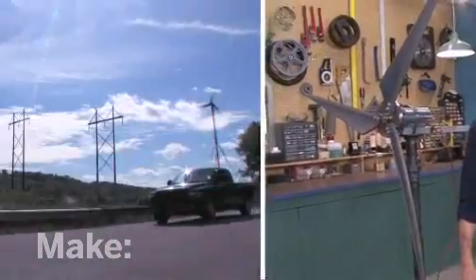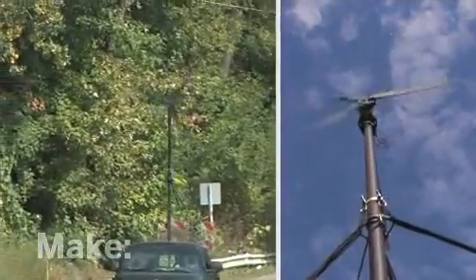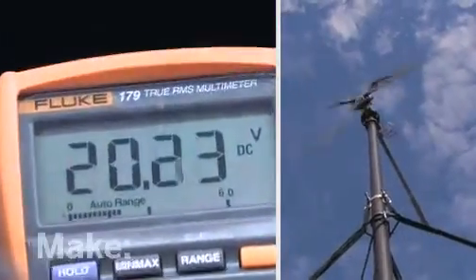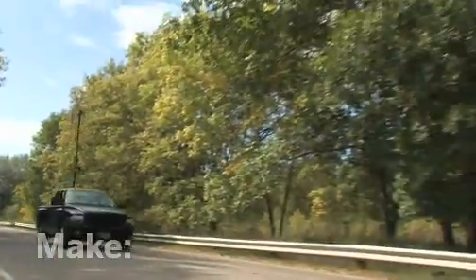Let's go outside and test this out. We mounted our turbine on the back of a pickup truck and took it for a drive. When the wind hit those blades, they really started spinning. I checked the voltmeter, and when we got up to around 15 miles an hour, the generator produced over 20 volts — more than enough to charge our batteries.